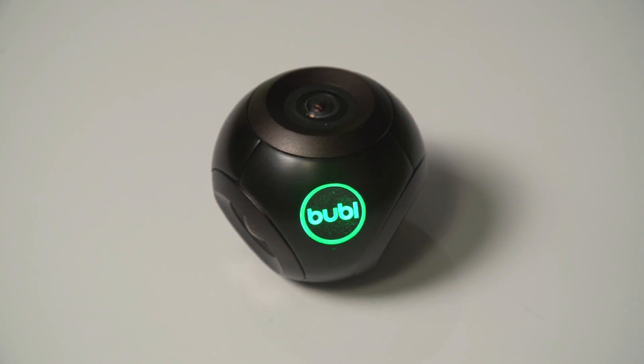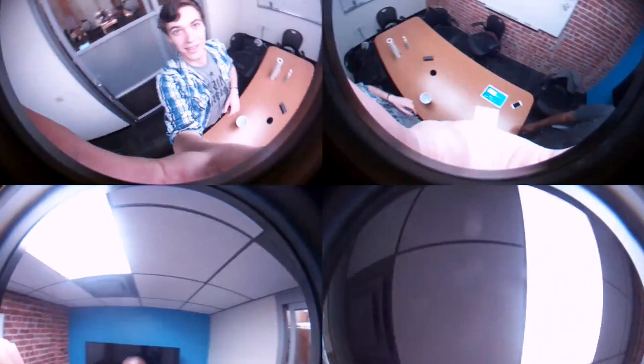The BubbleCam is the first spherical camera available to everyone. It allows you to see everything around your world with zero blind spots.